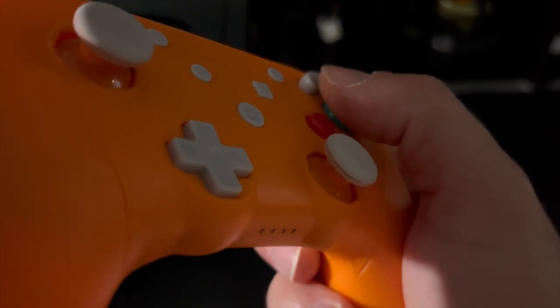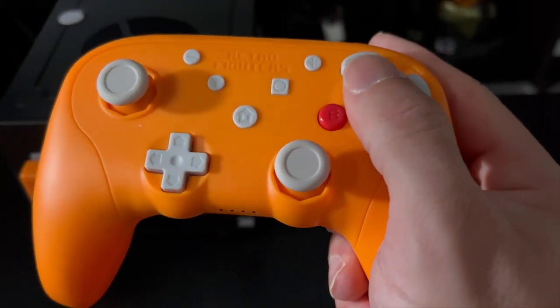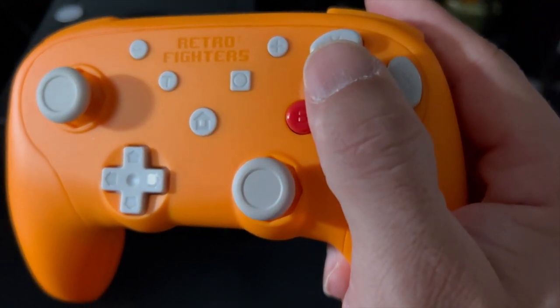The analog sticks feature an 8-way directional gate, which is a fantastic touch that the original GameCube controllers had. The D-pad is pretty good when you roll your thumb on it. The dual Z trigger is a nice touch — if you're familiar with the GameCube, you usually only have the Z trigger on the right side, but having it on the left as well is a nice addition.